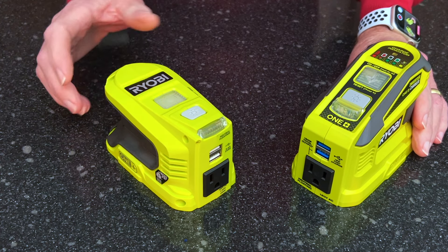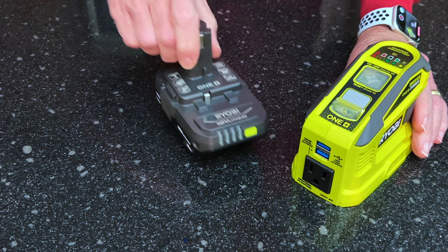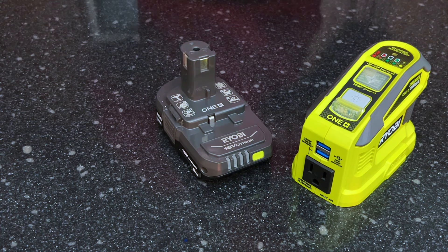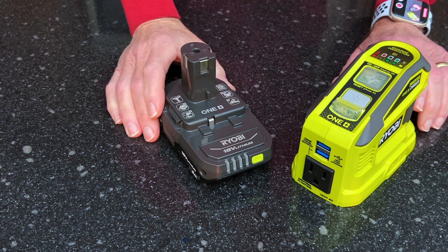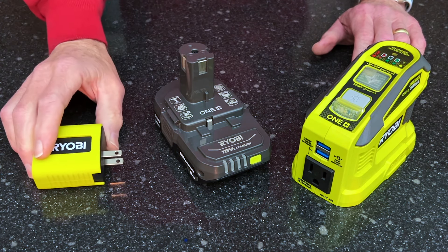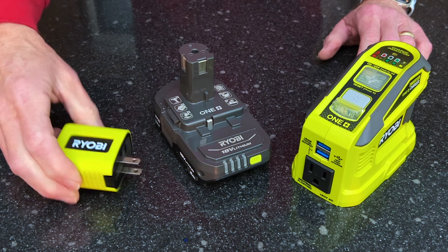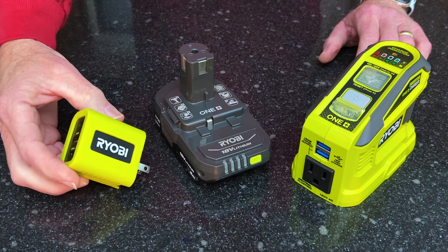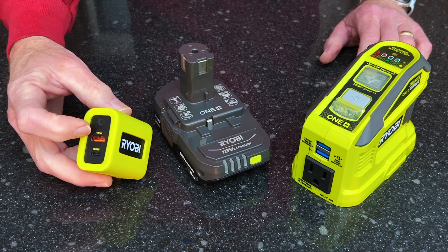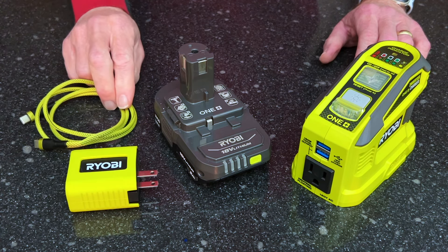So let me talk about some of the differences. For $129, you get the tool, a battery with an LED power meter, a Ryobi AC charger capable of 30 watts through the PD port or 18 watts through the USB-A port, and a USB-C cable.